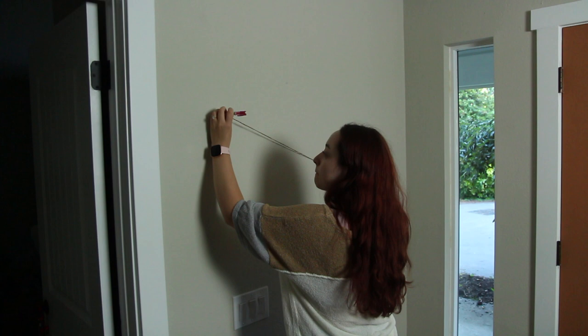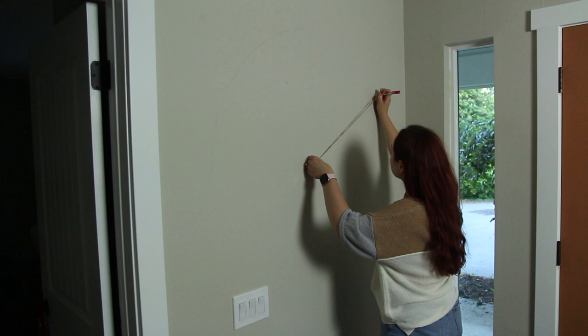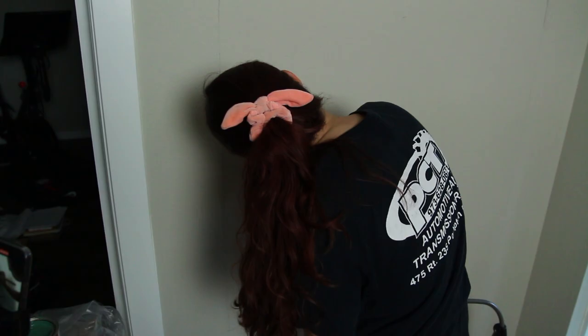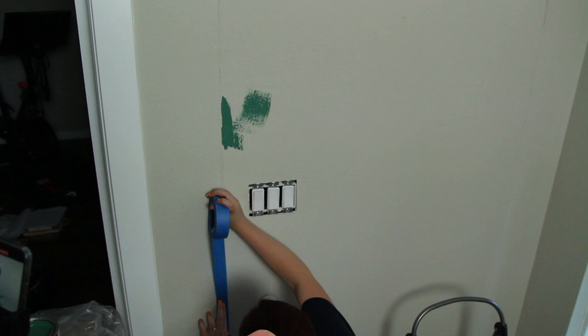Starting off, I am measuring out the arch and outlining it with a pencil. I measured it so it would be wider than the entryway table that I bought, and then I used a string attached to a pencil to do the actual arch at the top. I'm going to use my big level to do straight lines down the sides, which also makes sure that everything is level. I wanted to make sure the arch looked good, so this took a long time — be very patient.